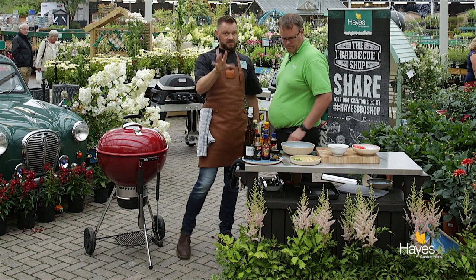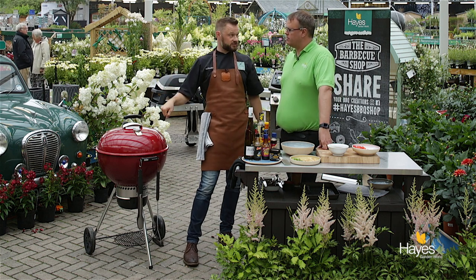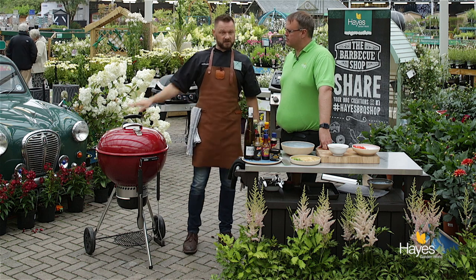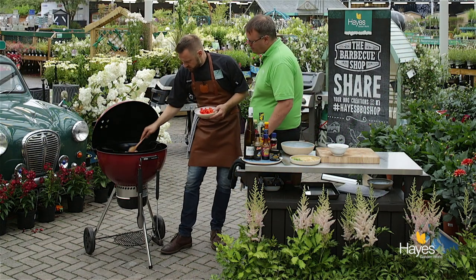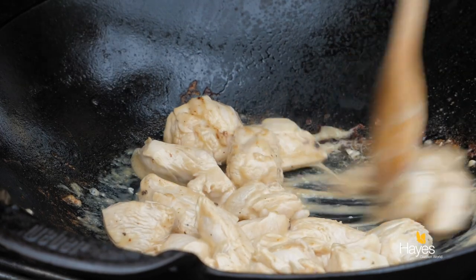You can judge based on the size of the pieces of chicken and the heat of your BBQ whether you need to put the lid down, as we've done, or whether you can just continue with the cooking process. Because of the size of these chicken pieces, just pop the lid down, leave it down for about 20 to 30 seconds and then we'll have another check. After that extra 30 seconds cook, turn those pieces of chicken over and make sure they're nicely cooking away.